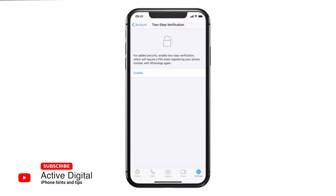This will mean that it's just a little bit of added security for when you're using WhatsApp, and it will mean that you require a PIN when you're registering your phone number with WhatsApp again.